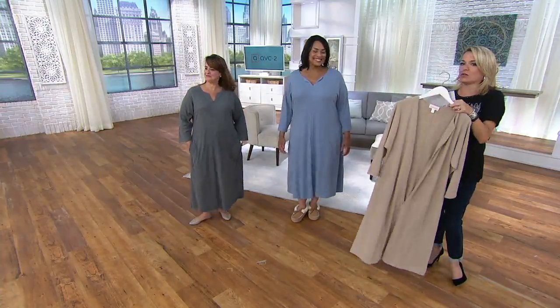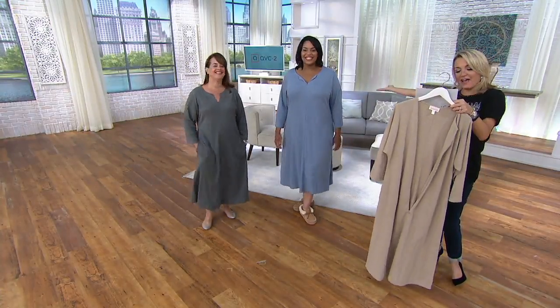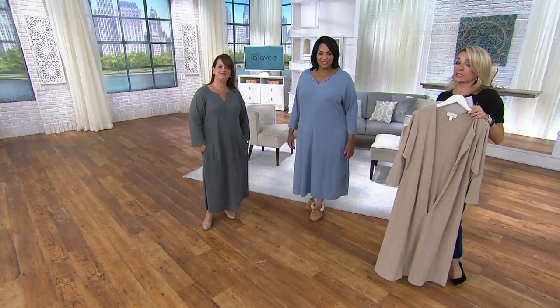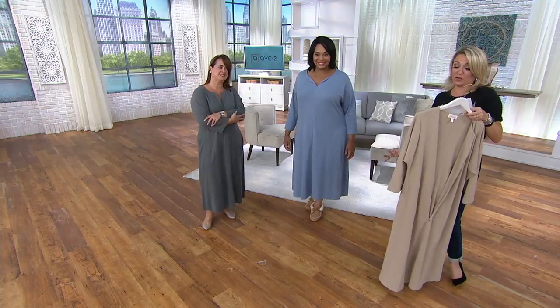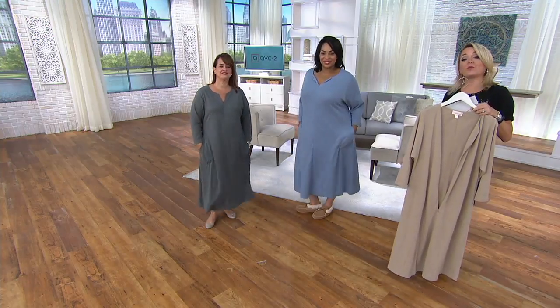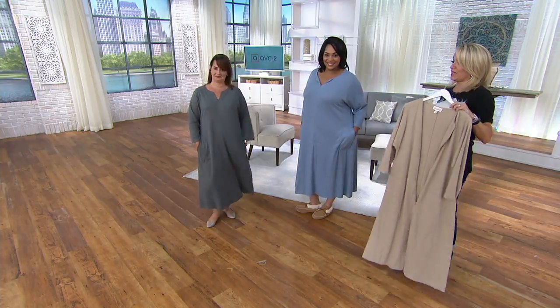Heather charcoal, heather oatmeal, heather chambray, heather charcoal — this is a really, really luxurious gift at $45.75. Do it on a major credit card for three easy payments, or order it on your Q card for six easy payments. Do it today — A 310-279.